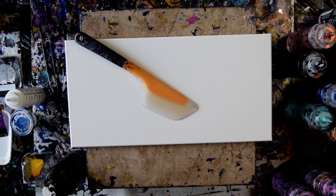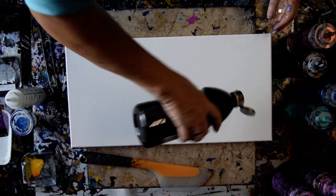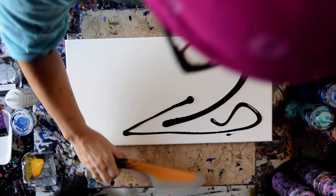Hello again, it's Priscilla Batzell in Springfield, Florida at Expressionist Art Studio Gallery. I just got my 10 by 20 inch canvases today, and I want to do a Dutch pour of sorts.